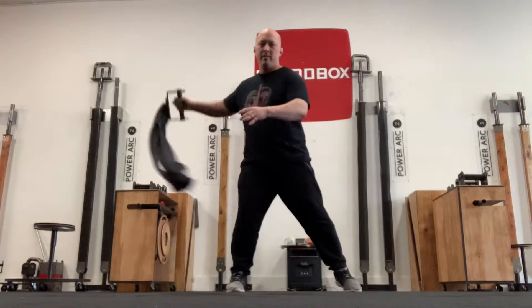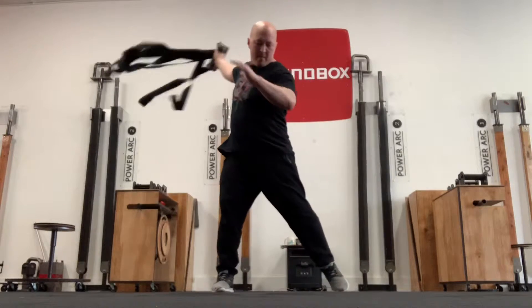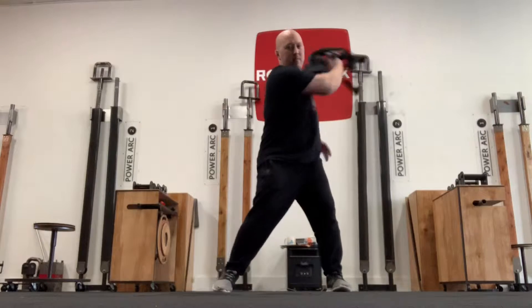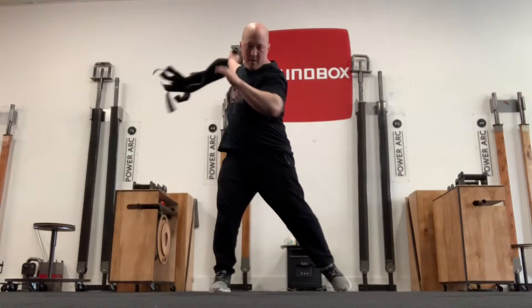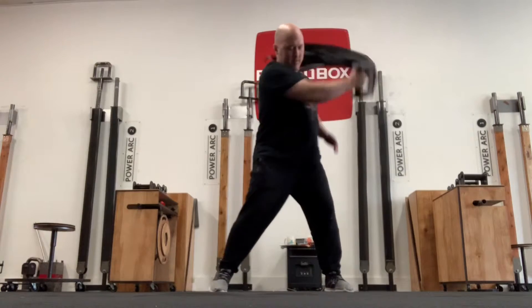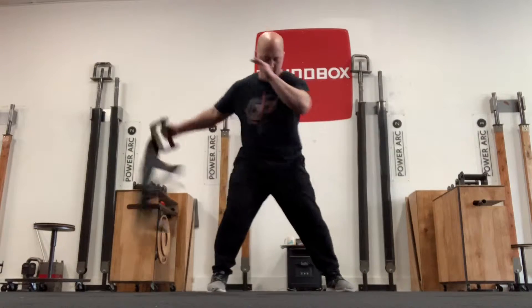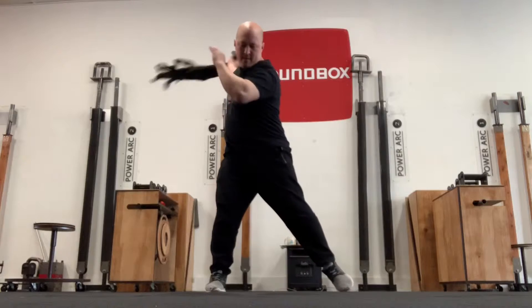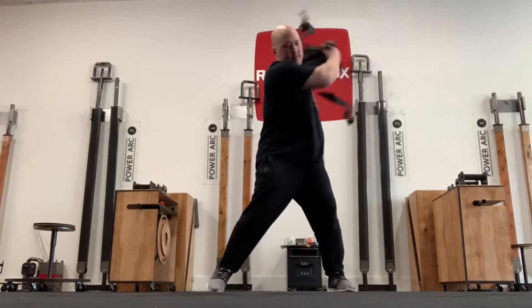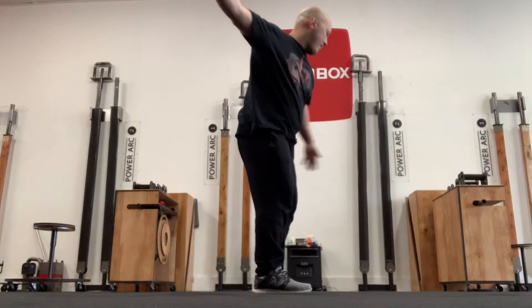With all the movements in the core blade movement system, we're trying to treat the targeted area as an elastic decelerator. As that arm comes across — you can see on the finish right about there — that lateral delt is going to be elongating and slowing down all that force using the muscle belly and the elastic components of the body. The side view is very helpful to illustrate what's going on.